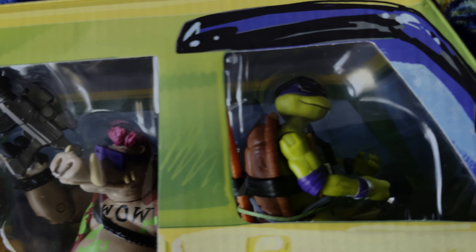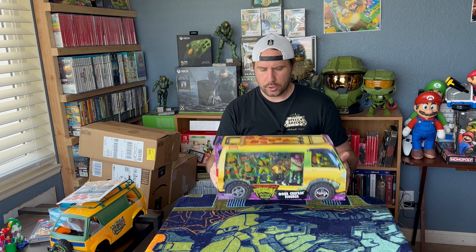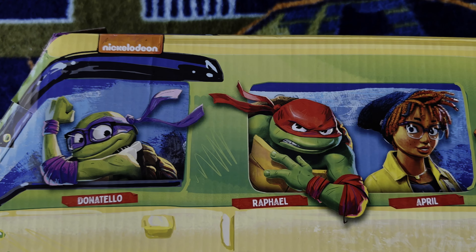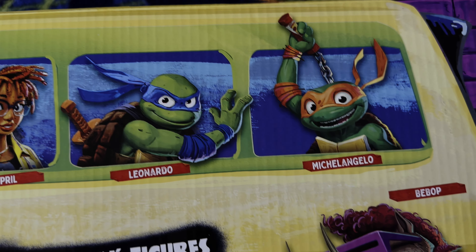The movie comes out, I believe, August 2nd. We did a short on this one, so for more detail you can check out the short on the channel. But I'm starting to try and stockpile some TMNT stuff because, like I said, I'm a big fan. And now that the kid is of age and he's enjoying it too, it just makes me like it even more.